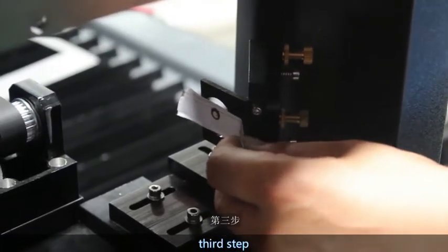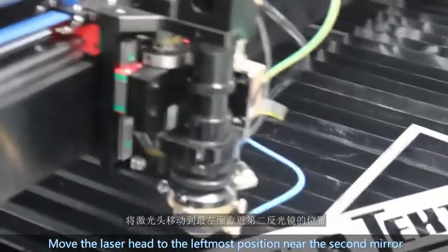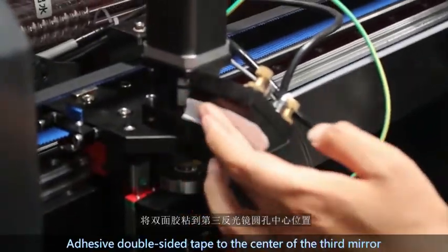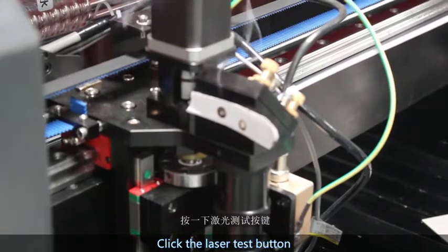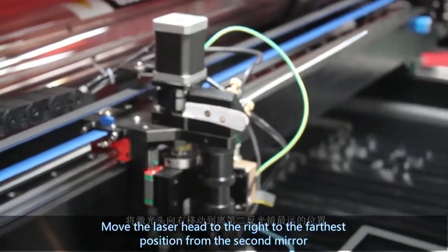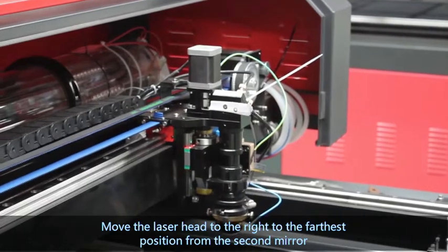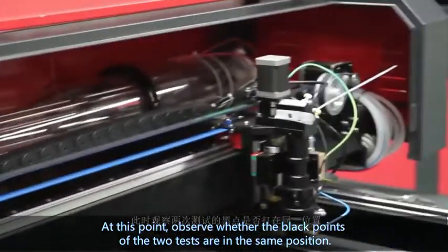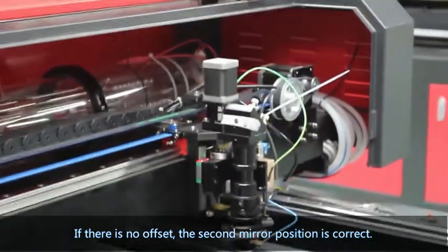The third step: remove the double-sided tape from the second mirror. Move the laser head to the leftmost position near the second mirror, and adhere double-sided tape to the center of the third mirror. Press the edge with your hand and click the laser test button — a black dot will appear on the double-sided tape. Then move the laser head to the rightmost position from the second mirror and click the laser test button again. Observe whether the black dots from both tests are in the same position. If there is no offset, the second mirror position is correct.